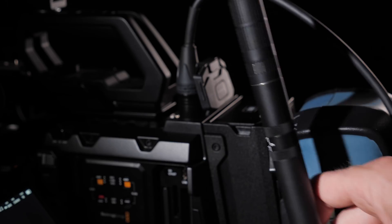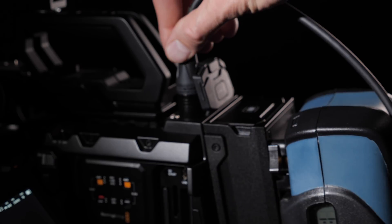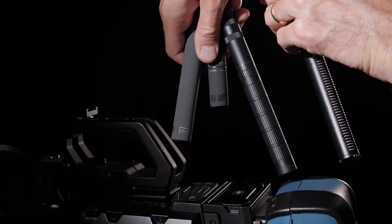What it does is it adds 18 decibels of gain to the audio coming out of your microphone before it gets to the recorder or camera. Plain and simply, this makes your audio louder. The way it does this is it takes phantom power from your camera or recorder, which is normally there to power a microphone. It takes that power, does its amplification — the 18 decibels — and then passes that power onto your microphone, which also needs it. This is designed for condenser microphones, which require 48 volts of phantom power — that's going to be shotgun microphones and most boom microphones.